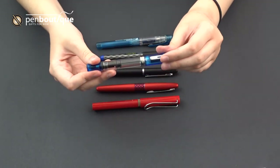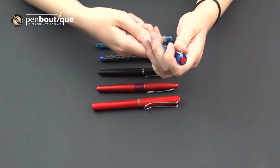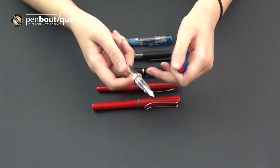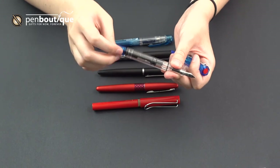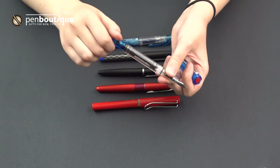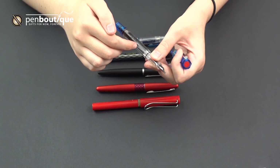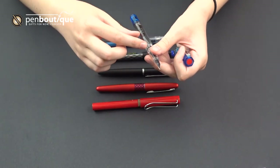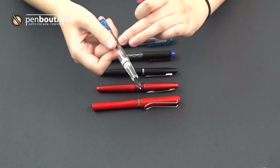The newest one in our lineup of recommendations is the TWSBI Eco. These come in a lot of different colors and are a nice smooth writer, but what makes them really unique amongst beginner fountain pens is the piston filling mechanism. You can see how I'm twisting the end cap here — it extends the piston, and you can use that to suck ink right up into the reservoir. If you're using a flashy ink with shimmer or glitter, you can show it off since it has a demonstrator body.